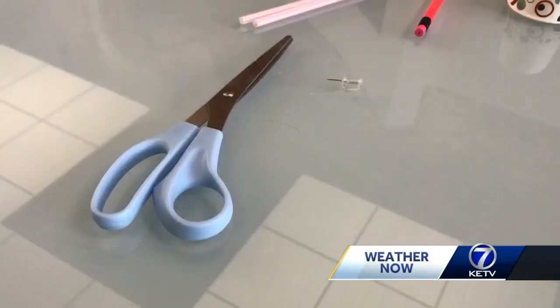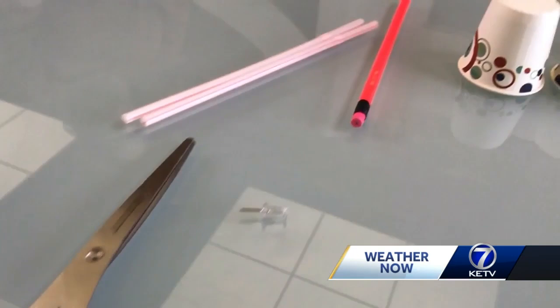This morning for Nebraska Science Fest we're going to build an anemometer. You can do this at home — it is a tool to measure wind speed and all you need are a few simple items.